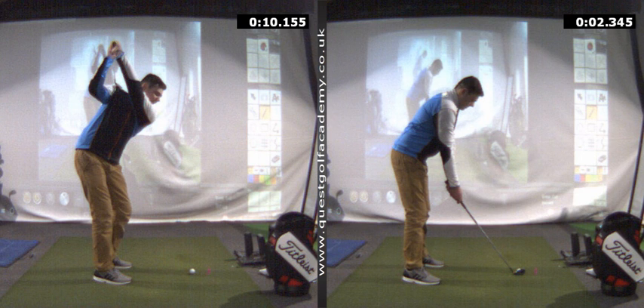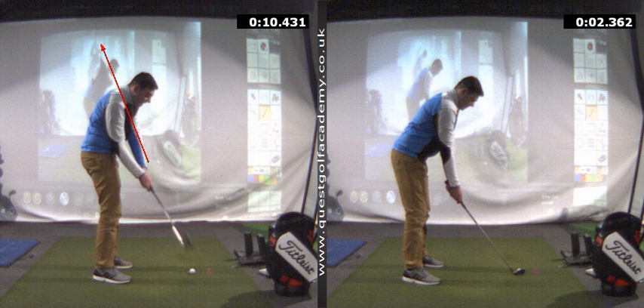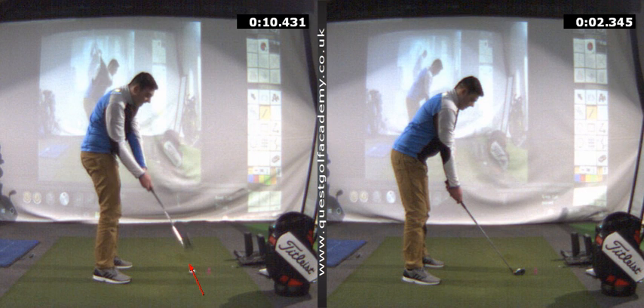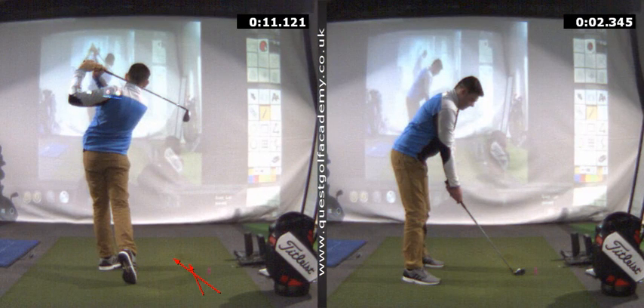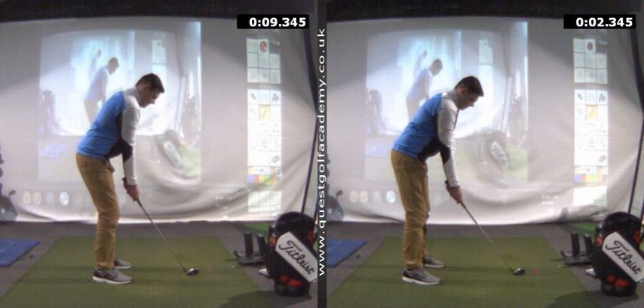Blend that in with standing too close and this is a recipe for disaster, because what happens then is the club comes down too steep — he just cannot get that club moving behind him no matter how hard he tries. The club comes through what is for me a definite no-go zone on the downswing, right through the middle of the chest. As it comes into the shot it's already on the outside of the golf ball, moving six degrees to the left. He managed to find the middle on this occasion, but a shot earlier that I didn't record was a very similar swing that hit the real hosel and just shanked straight off to the right.